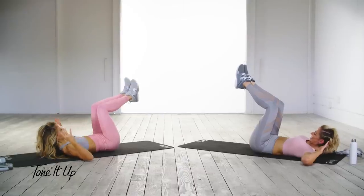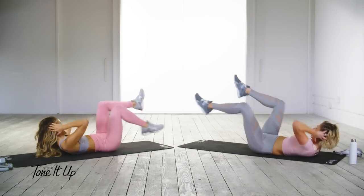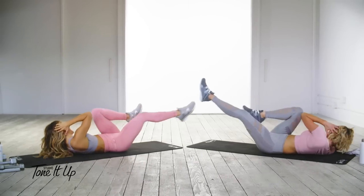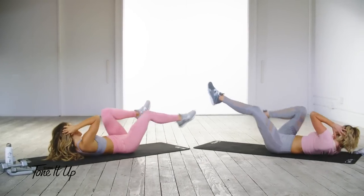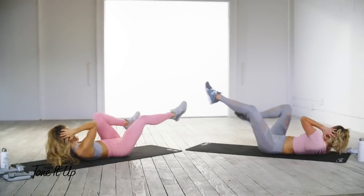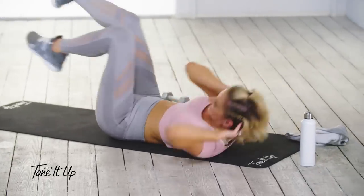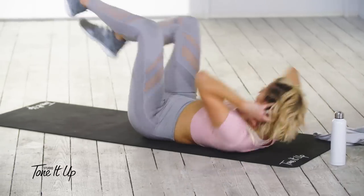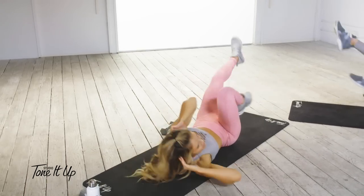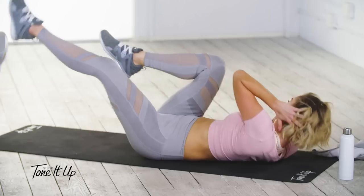Ready? Three, go! Look for those abs. Keep doing it. Stay with us — so good! We just worked our entire body and had a good time doing it.